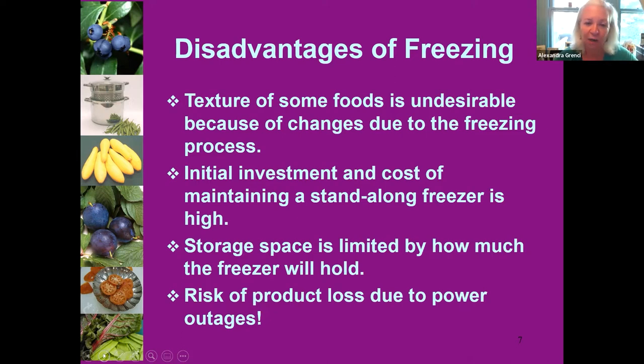More freezer space is not necessarily better unless you are really super organized about using your frozen foods. And at this time of year, anytime there's a power outage — unless you have a generator — we have to worry about the loss of our whole freezer supply.